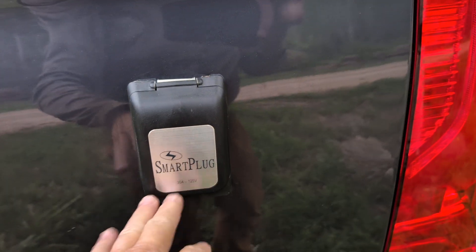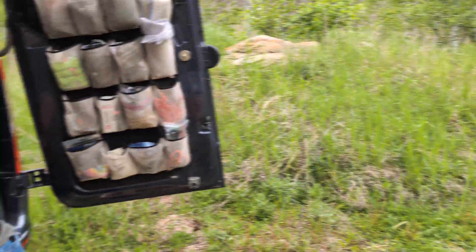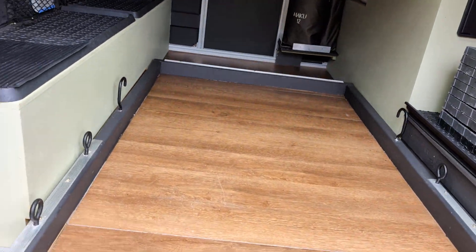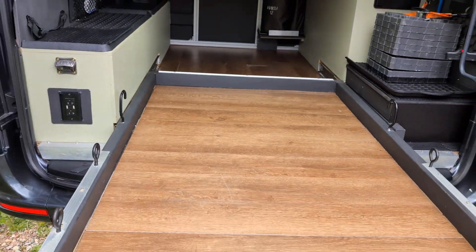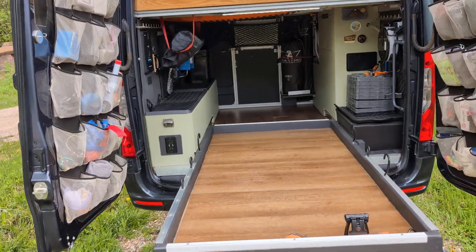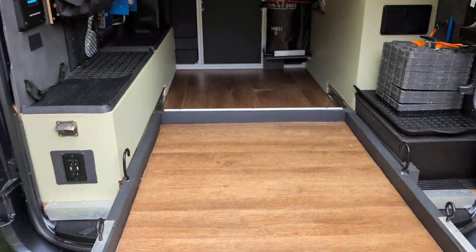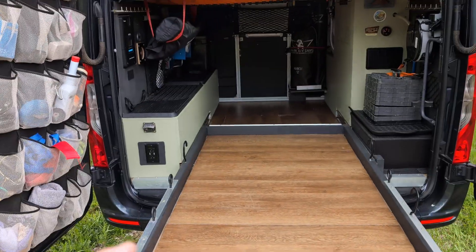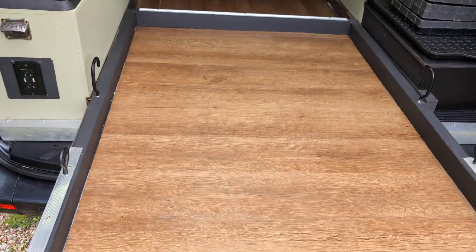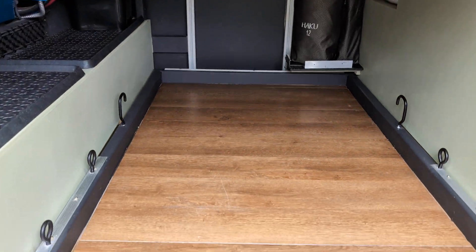Coming around to our garage, we have 500-pound drawer slides that allow us to have a very deep drawer for accessing the entire depth of the bed. At 500 pounds, we've hauled dinghies, bicycles, and all sorts of gear on this drawer, making it super convenient for accessing items deeper in the garage.